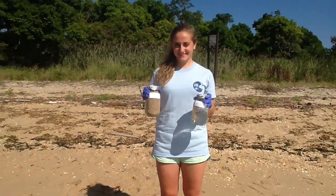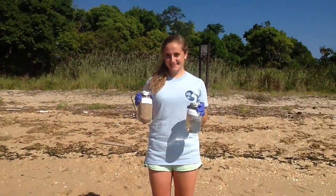We are now done collecting your samples. You should have three sand and three water samples. Remember to clean up all of your materials so nothing is left on the beach. Thank you for volunteering to help.